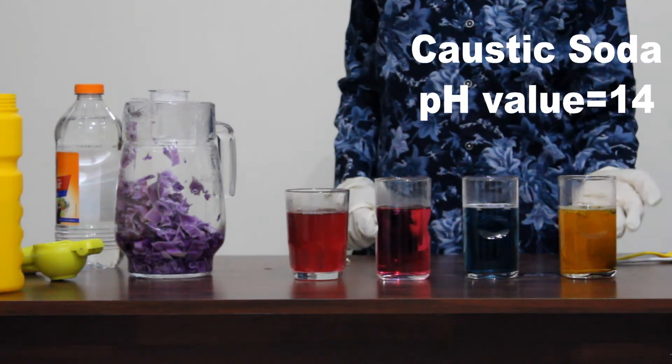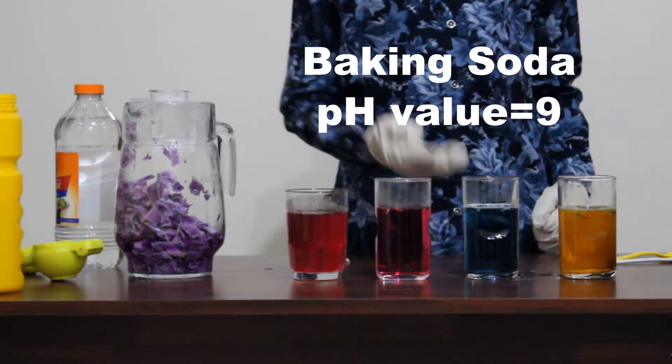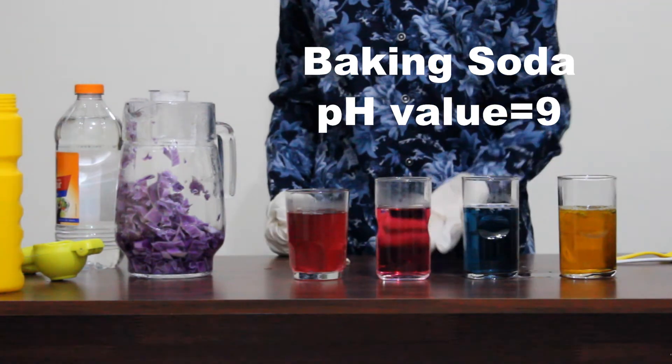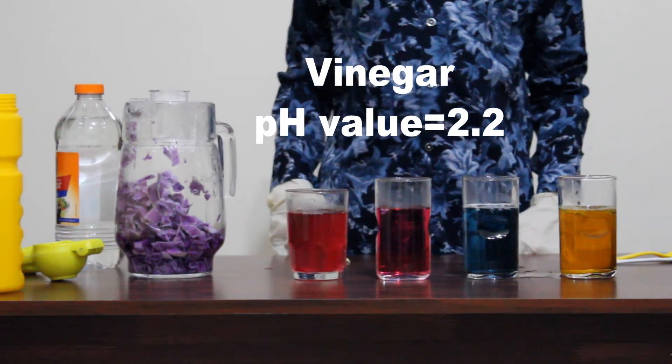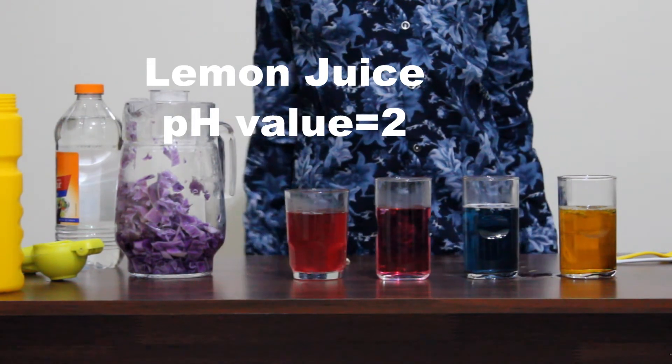Caustic soda turned yellow, which is a strong base — its pH value is 14. Baking soda turned blue, which has a pH value of 9. Vinegar turned dark pink, which has a pH value of 2.2. Lemon juice turned red; it has a pH value of 2.